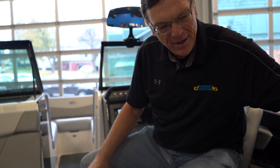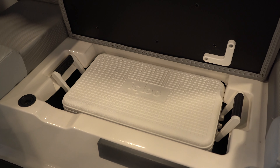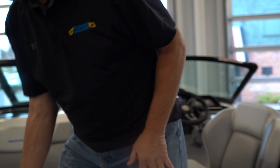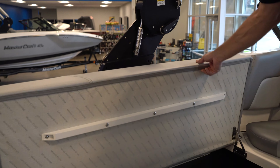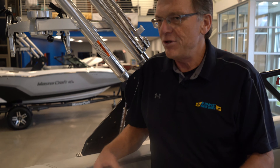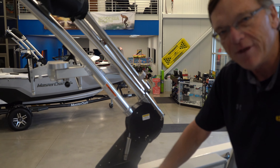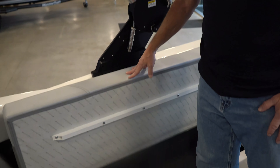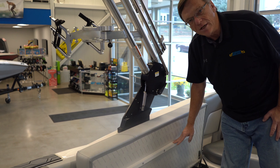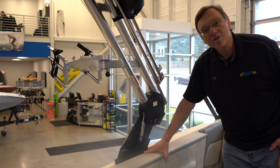Mastercraft also builds in a cooler that is made for that cooler so you're not banging it in and out and it fits correctly. On this side we have lots of storage — it's really deep. You can put a ton of extra life jackets, toys, and whatever else you want. The seat is hinged, which is new for 2020. Mastercraft builds all their boats for longevity — there's a brace on the seat that other manufacturers don't include, which will make that seat last a lot longer.